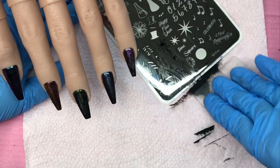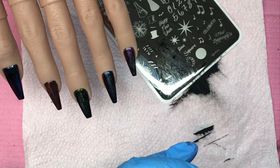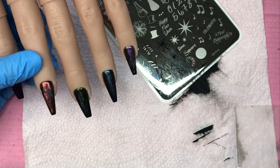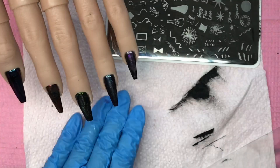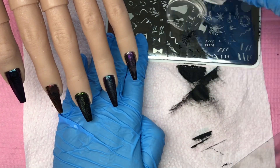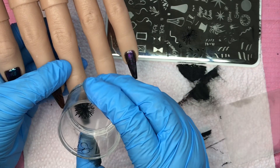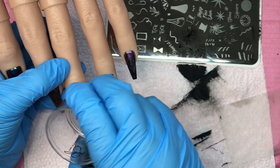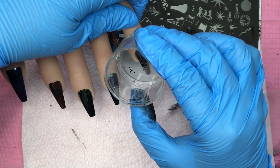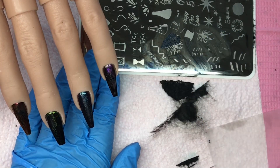I'm using the Nail Dot Supplies New Year's Eve plate, which has lots of fireworks and big bangs on it. I go in with a black stamping polish first on all the nails. For the third nail I put a generous amount just at the top — I don't need to cover all of it — scrape it off, roll it, pick it up, press it onto the nail where I want it. I use half the image on the middle finger, and there's a little bit left that fits perfectly on the little finger.